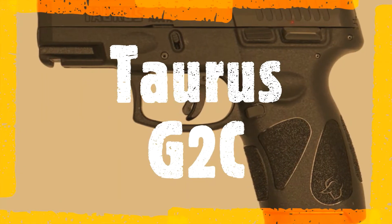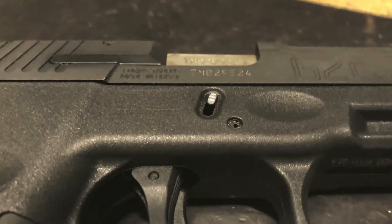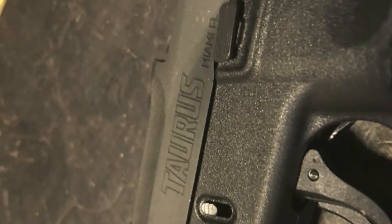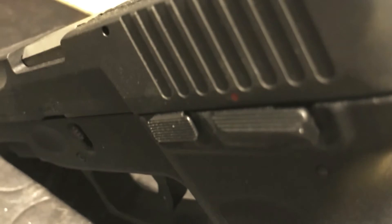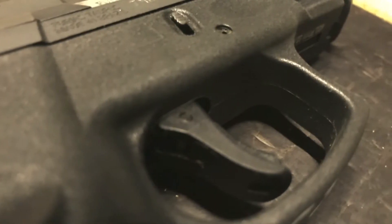The Taurus G2C is a compact 9mm polymer frame striker-fired pistol with a 12+1 capacity. The barrel length is 3.25 inches, it has an overall length of 6.24 inches, a height of 5 inches, a width of 1.25 inches, and it comes in at around 22 ounces.